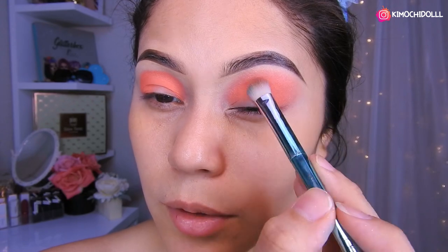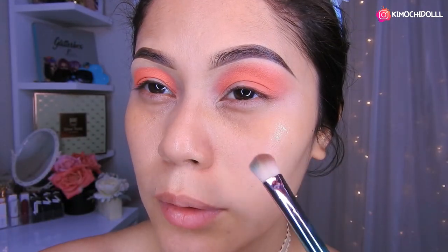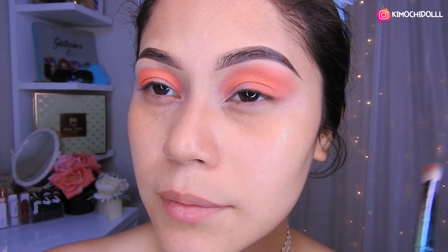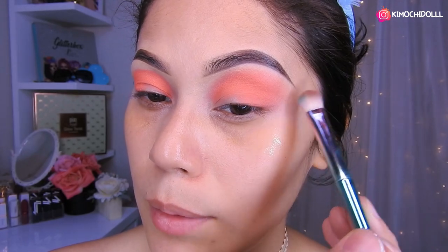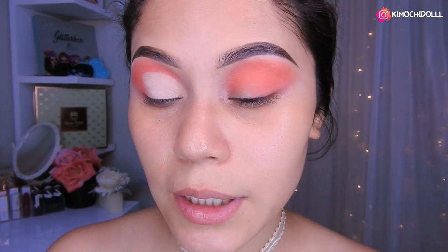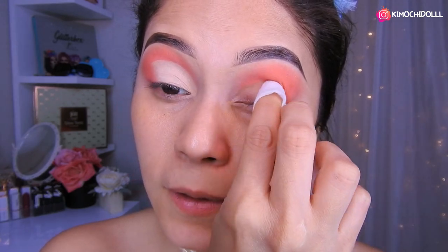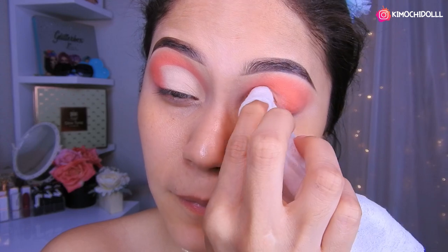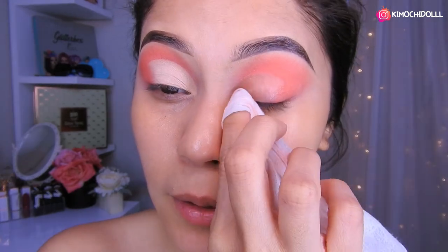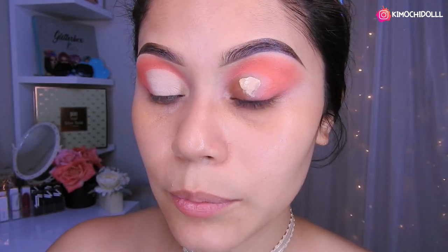Ahora voy a hacer mi otro ojo, pero ya así quedaría el primero, con un acabado no tan en bolita pero tampoco tan para allá. Tiene que estar aquí, a la medida de donde acaban sus cejas. Ya me puse corrector y toda la cosa. Ahora voy a estar cogiendo un poco de desmaquillante, ya saben, vamos a hacer un semicorte hasta por aquí. Como pueden ver, se ve casi que la sombra está bien bajita.